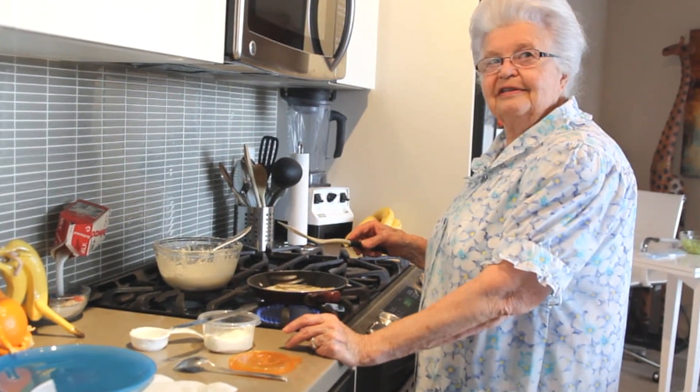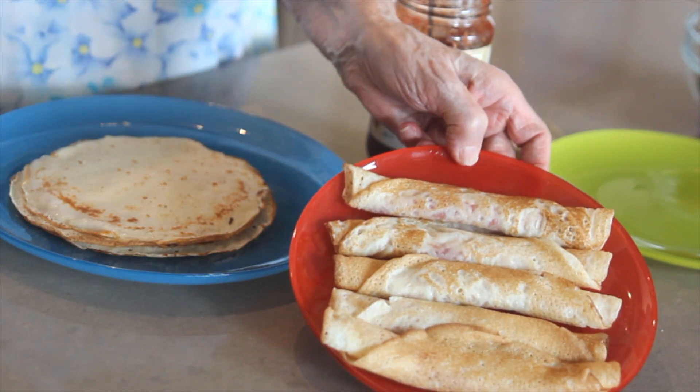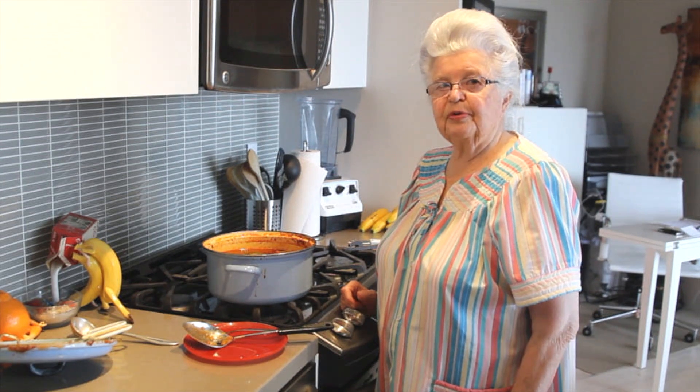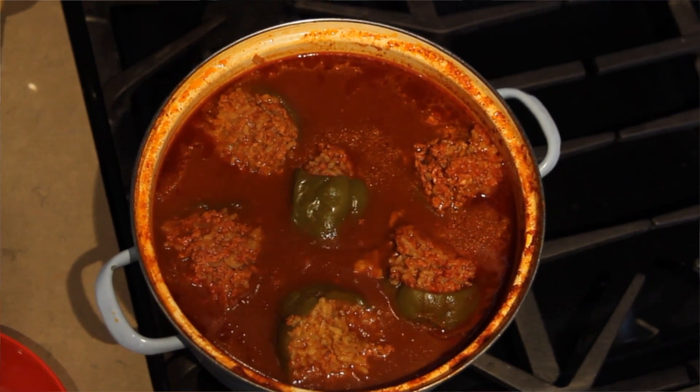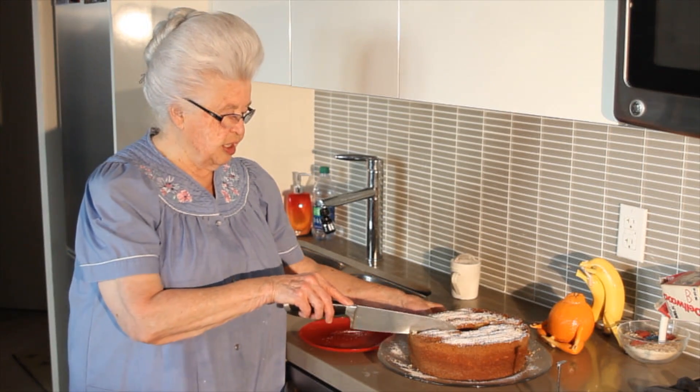I'm a little old lady. Just turned 85 yesterday. Does that look yummy or what? Now it's time to taste. My stuffed peppers are ready. And don't they look yummy?